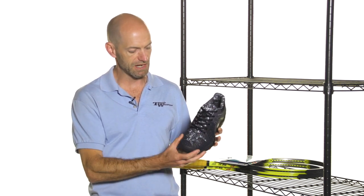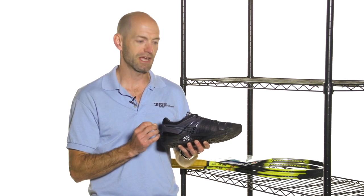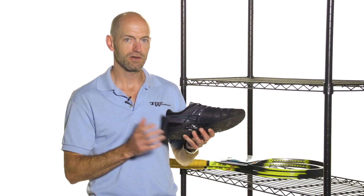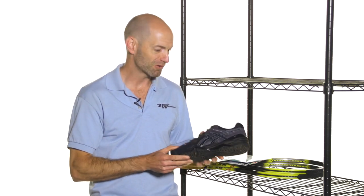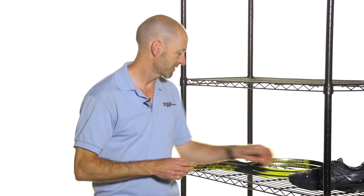It's a really nice camo detail, and as you look at the medial side of the shoe it's just got that all-black, very monochromatic cosmetic to it. It carries on to an all-black outsole to keep you nice and stealthy out on the court. That's one of my favorite hard-court shoes — comes with the regular six-month durability guarantee you'll get on any Gel Resolution 6, but in a really nice exclusive stealthy colorway.